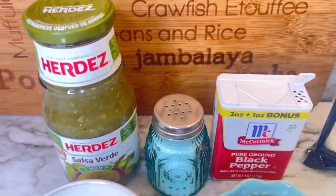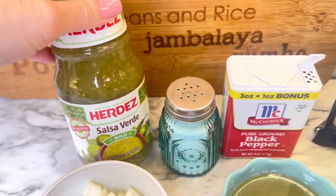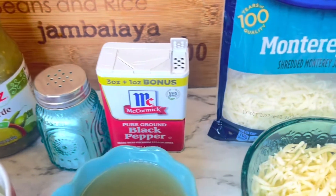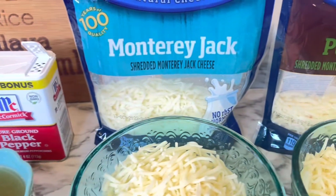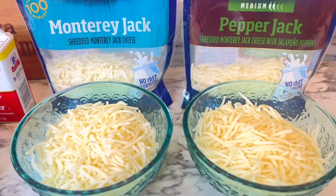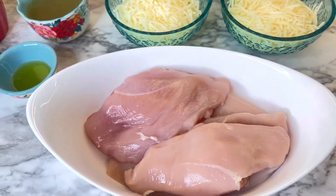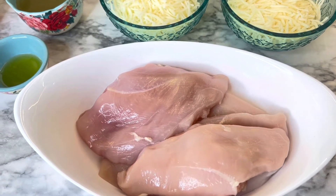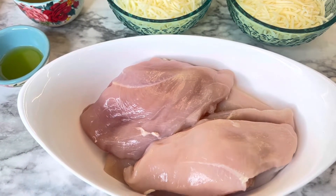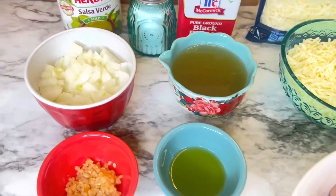You will need one jar of Salsa Verde — I'm using a 16-ounce jar. You will need salt and pepper to taste, Monterey Jack shredded cheese and Pepper Jack shredded cheese, one cup each. Two pounds of chicken breast, and you can use this frozen, but mine was already thawed, so that's what I'm using.